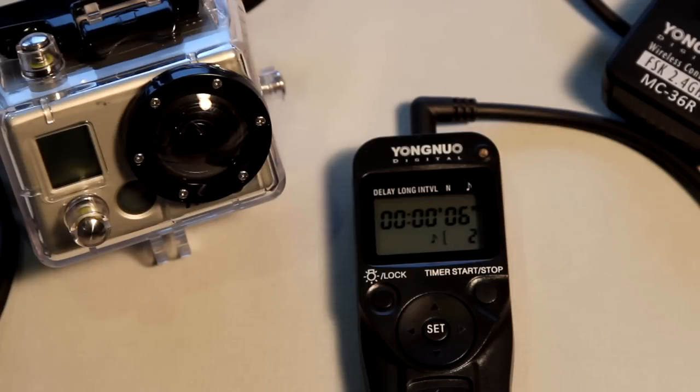We have another 8-second interval, after which the camera is going to turn back on again. And then the last fourth shutter release will turn the camera off one last time.